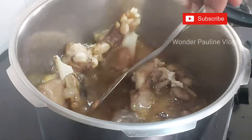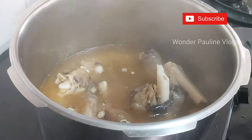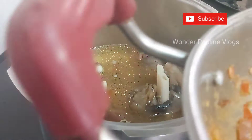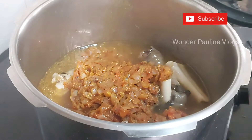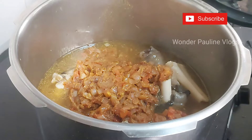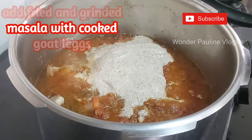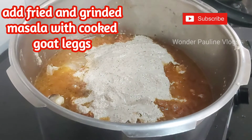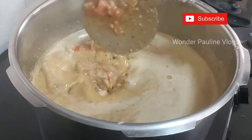Add the masala. Add a paste — put it in a nice paste. Try it for a nice taste. Eat all the ingredients and add a nice taste of the masala.